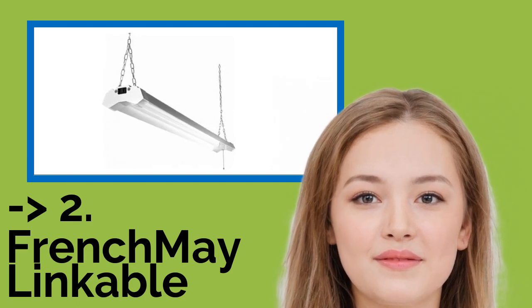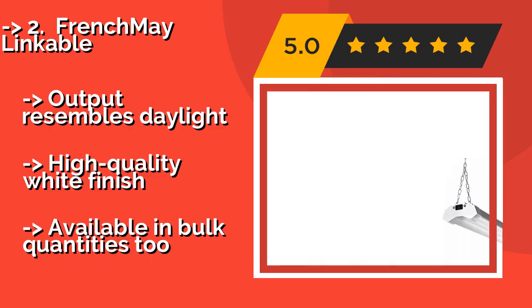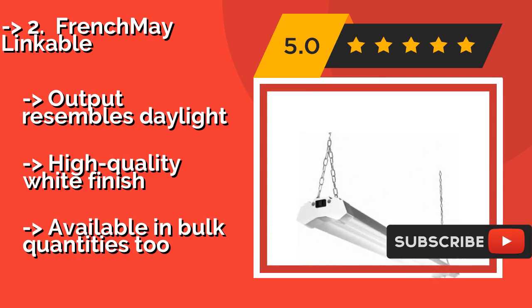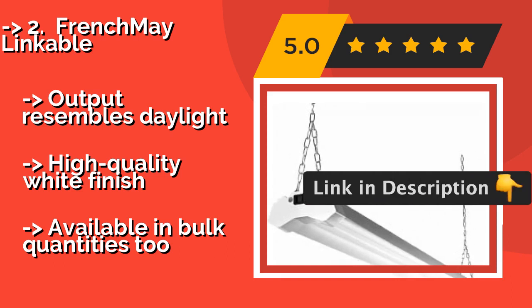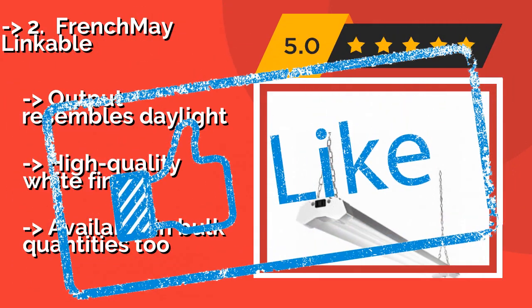Number 2: The subtle but effective FrenchMay Linkable, about $43, generates an efficient 120 lumens per watt, which should lead to significant energy savings over time. It's easy to string several together to supply your entire space with flicker-free illumination. The output resembles daylight, it has a high-quality white finish, and it's available in bulk quantities.